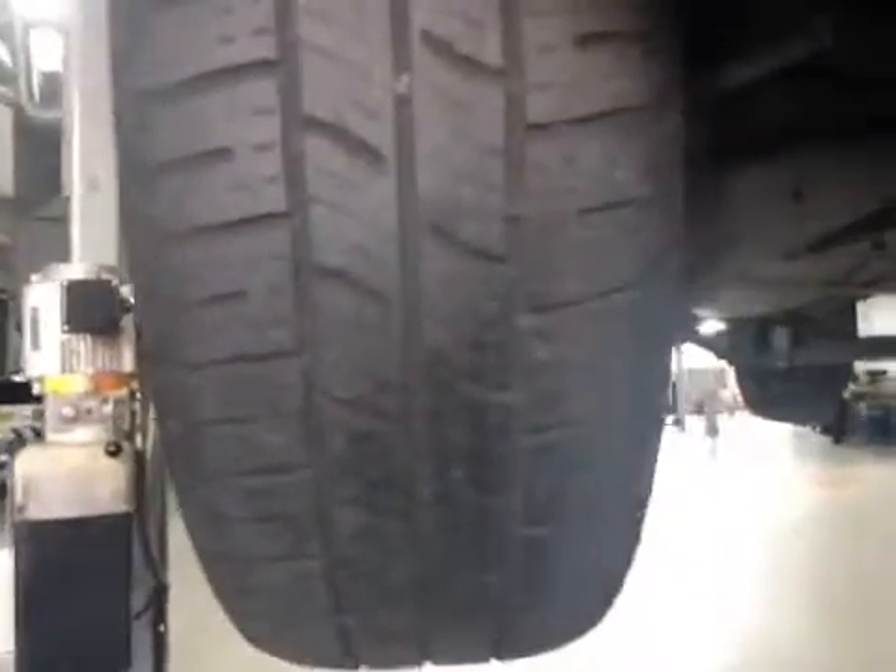The offside front tyre is marked red because it's dropped below 2mm of tread. The nearside front tyre is also marked red because it's dropped below 2mm of tread.